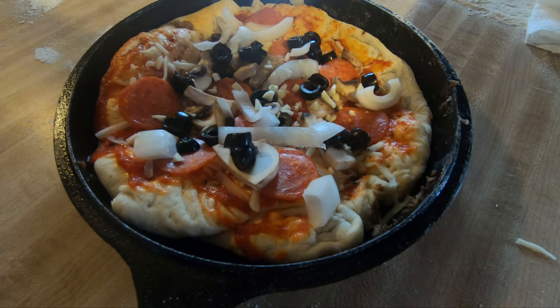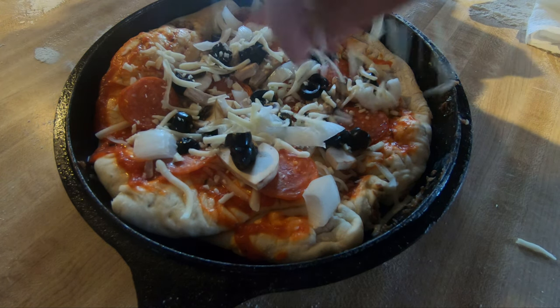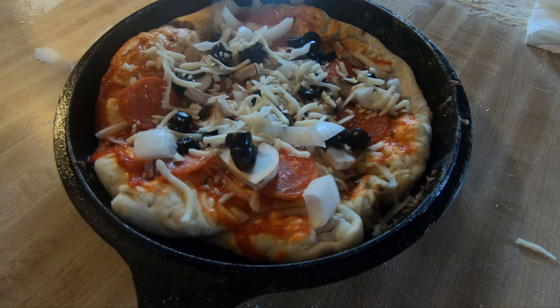Hello and welcome back to JB Cooks. I am JB and I enjoy cooking, especially in my cast iron skillet. In this video, it's another cast iron skillet, but this time, for the first time on this YouTube channel, I'm going to be baking a pizza. I'm going to call it a supreme pizza. Put whatever toppings you like, but we're going to start off by making some pizza dough.